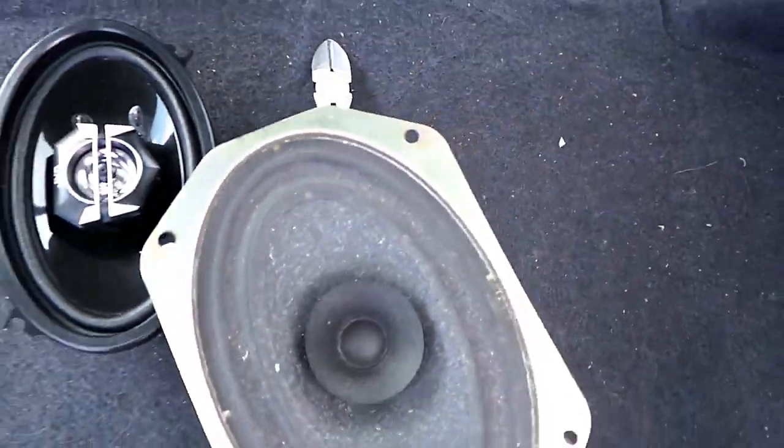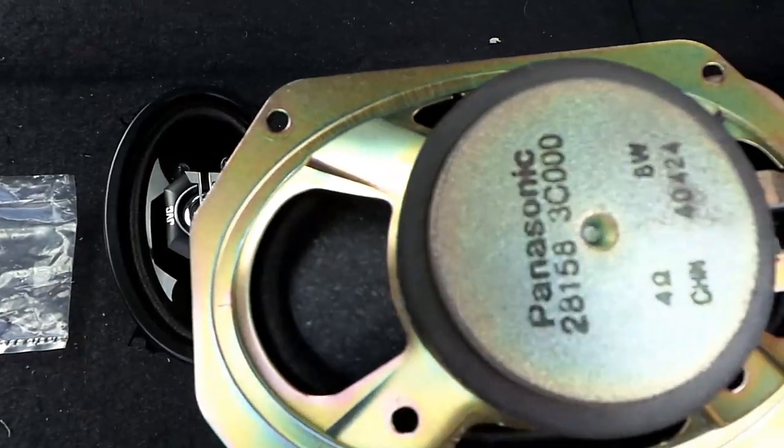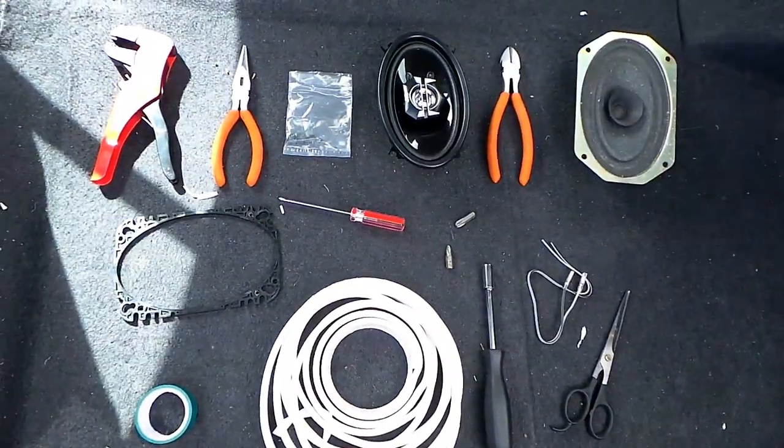Now this is the original speaker — very old, very nasty looking. It's made by Panasonic and it's only 8 watts. So yeah, let's get this underway.